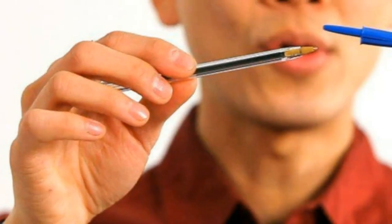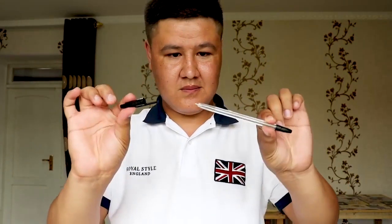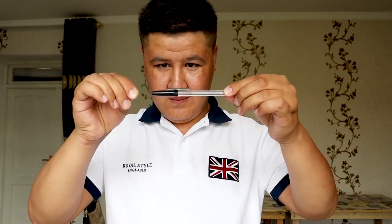In another trick, the magician removes the clip from a pen and places both the clip and pen in separate hands. The magician then seemingly, without any physical contact, causes the clip to move from one hand to the other and attach itself to the top of the pen.